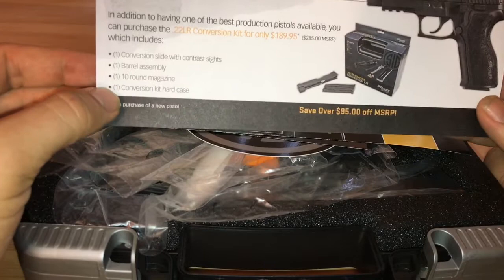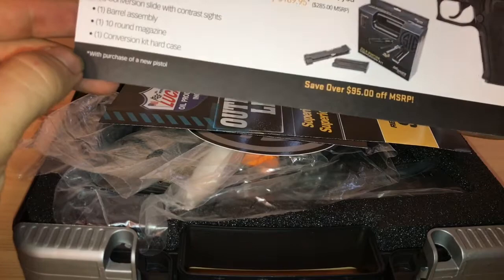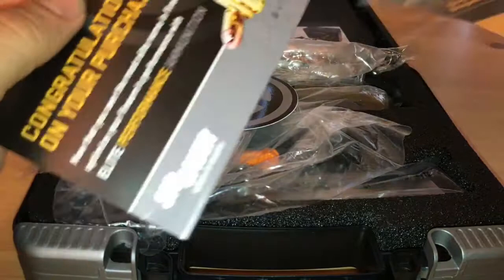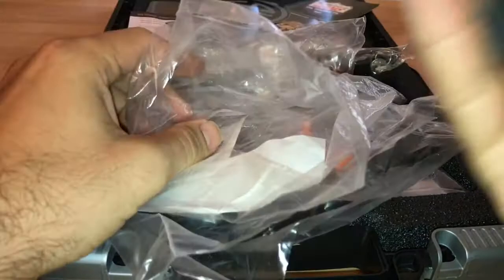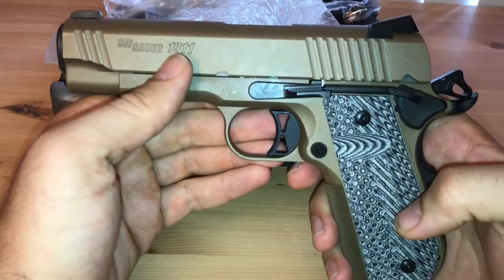It's a Sig Sauer classic line purchase with a 22 Luger conversion kit — a conversion slide with contrast sights and barrel assembly included with purchase of new pistols, which is pretty cool. Also standard stuff: Sig Firearms ammo sticker.